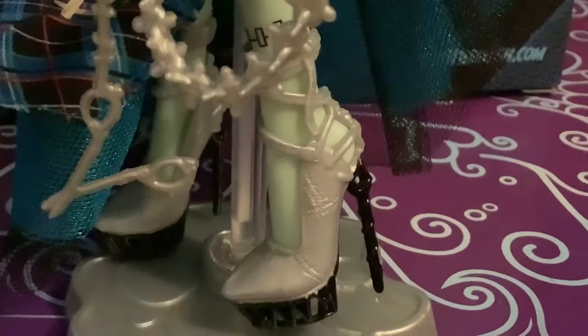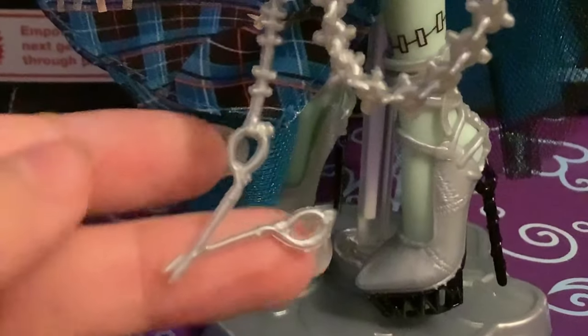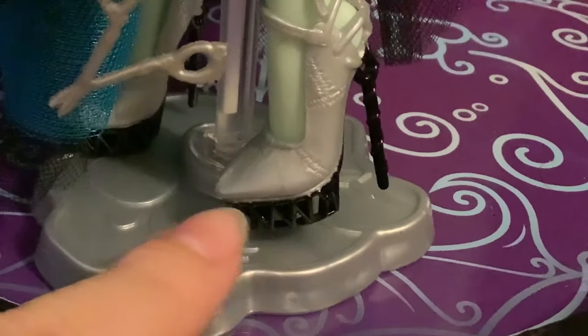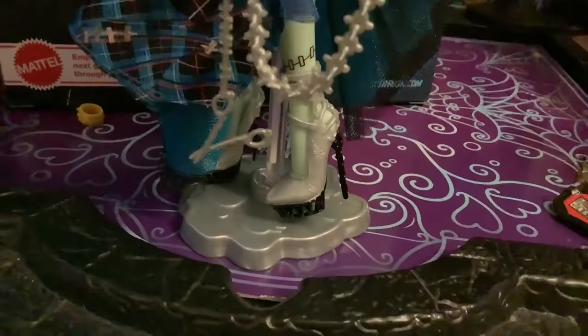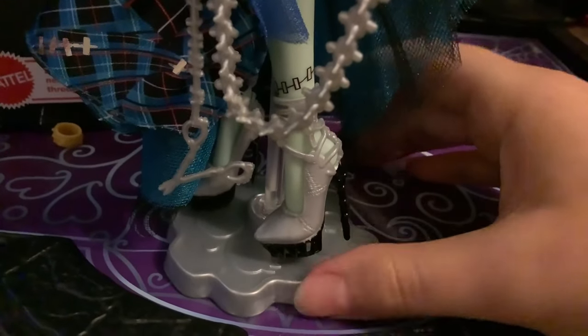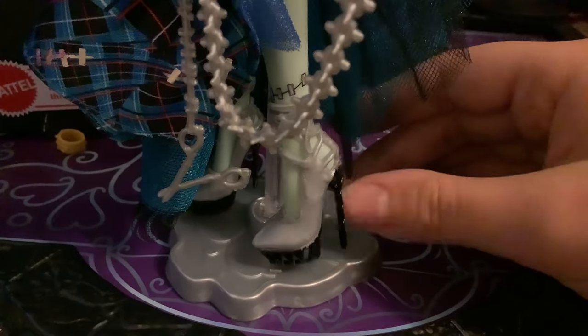Here we have Frankie's heels — very cute — with the little scissor charm, though this is not how scissors work; it's way too small. The shoes are really cute and I really like the holes down here in the heel. I believe the prototype had slightly pointier heels at the front but I honestly don't see much of a difference between the prototype and final product. These are very nicely sculpted and again the heel is kind of soft.